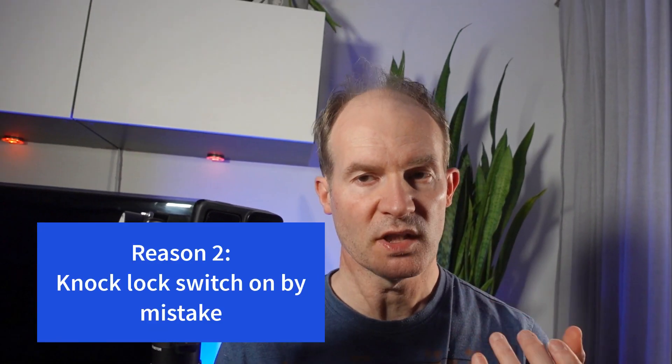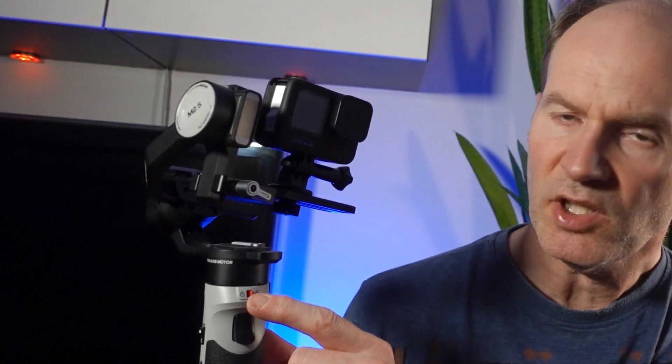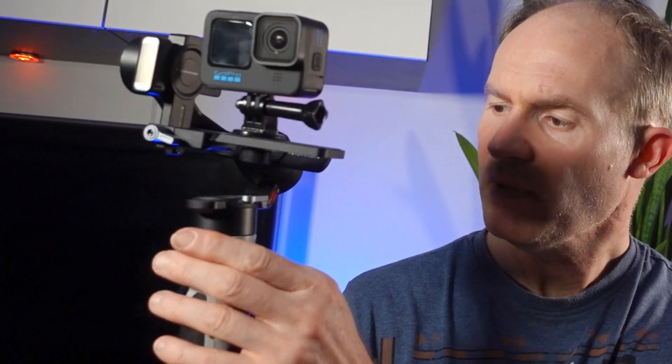The second reason, which is not quite so common, is that it is very easy to accidentally knock the little locks on each of the axes — they're very easy to move with a finger accidentally. For example, if you're holding the gimbal like this, you may find you just knock it with your hands or finger accidentally and then suddenly lock an axis, which is going to cause the error message to appear. If that happens, before you go through the whole hassle of rebalancing the gimbal, just make sure you haven't accidentally locked one of the little locks, because I find I do that all the time and it's really annoying.